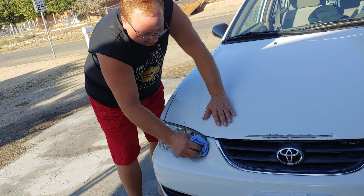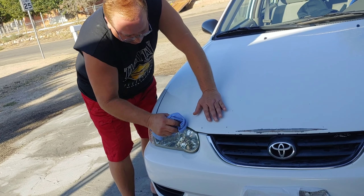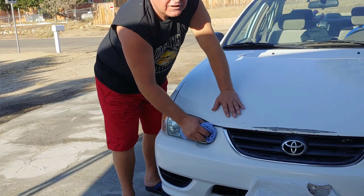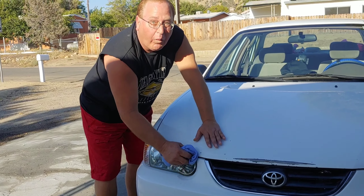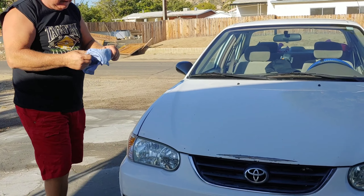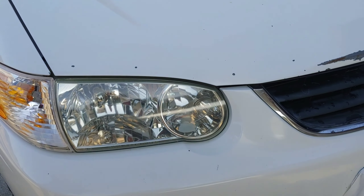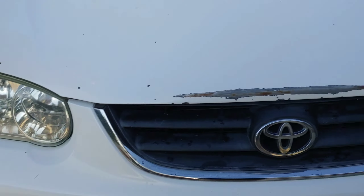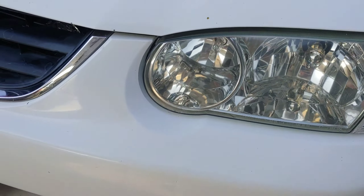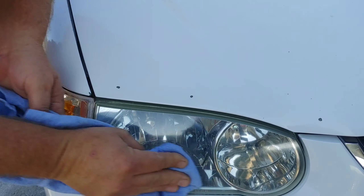How did I find out? We were at a motel taking a break out front and I watched this guy detailing his car. I asked him how the heck he got all that oxidation off. He told me the secret — his headlights were just shiny, but they were old. He told me the secret.